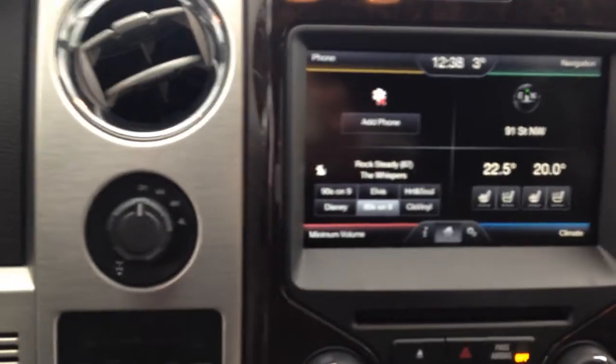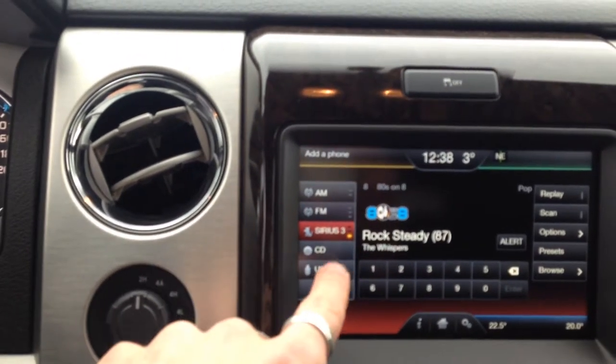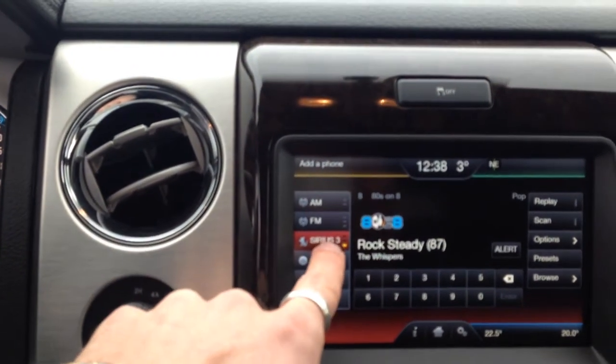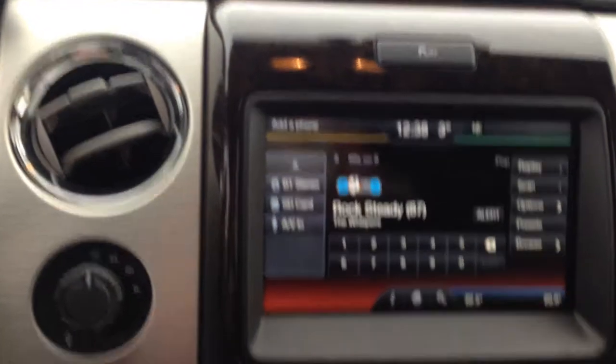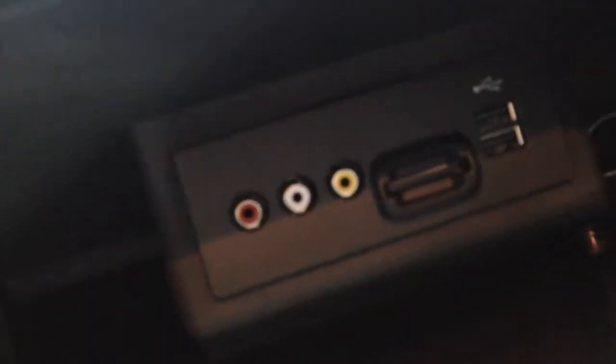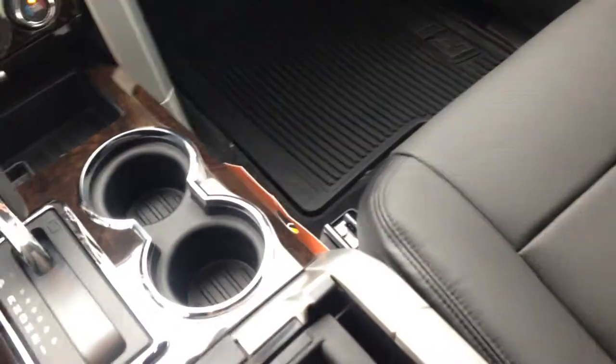Media is going to be your Bluetooth, music on your iPod, CD player, USB, satellite radio, AM, FM, as well as your video hookup. The slot is for your navigation card and then you've got the dual USB ports that are in there.